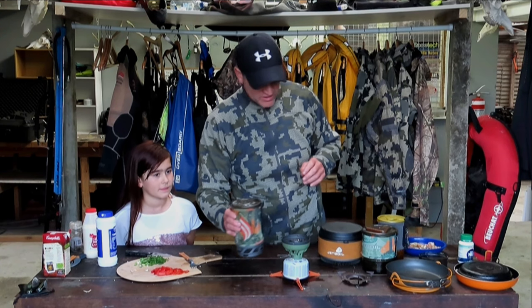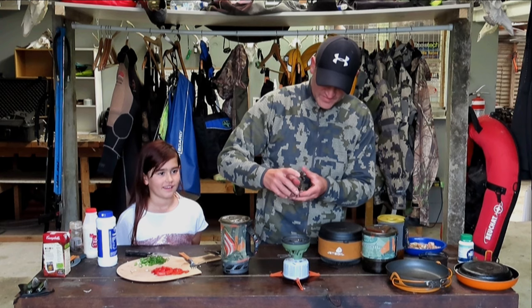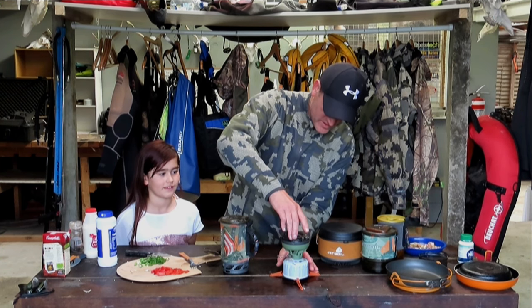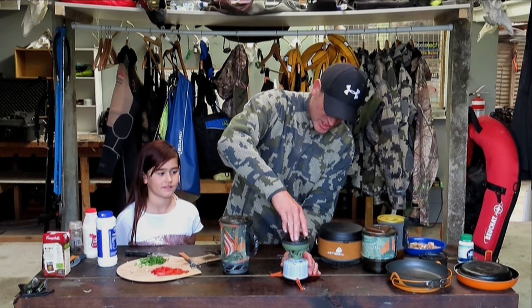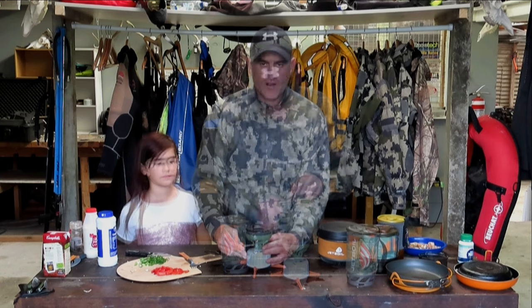What's your favorite food, papa? You don't have a favorite food? Okay, just going to put that pot stand back on and just fire up the old pot.